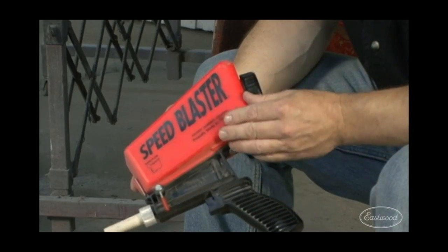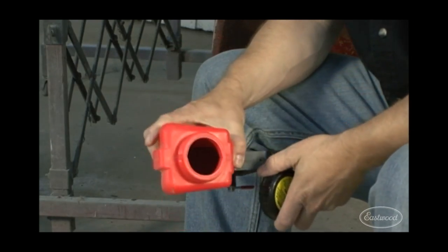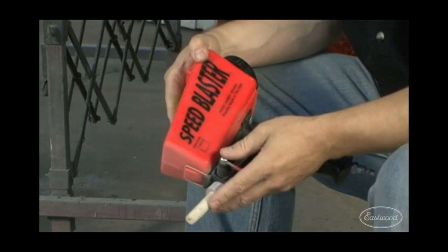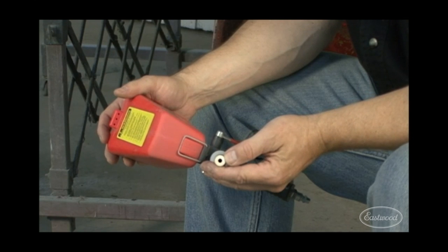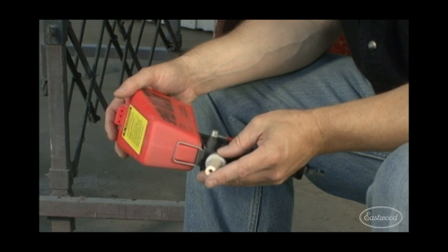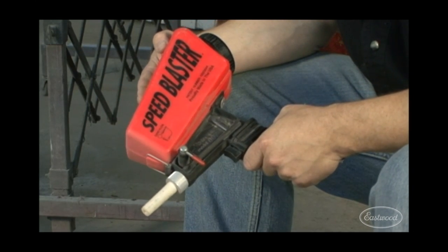Now, this little speed blaster is a great tool. Obviously, you can install just about any type of media into the reservoir and blast to your heart's content in a well-ventilated area with the proper safety gear. But the tip is somewhat narrow and has a focused beam or spread pattern of your media, so this is great for small parts — but for a body, maybe you need to go something a little bit larger.